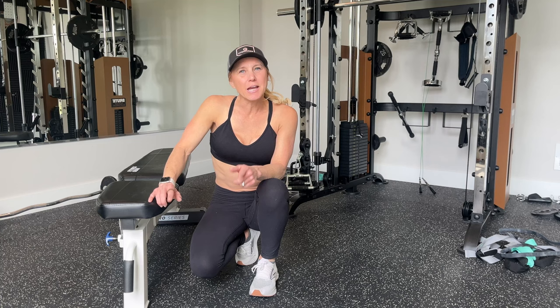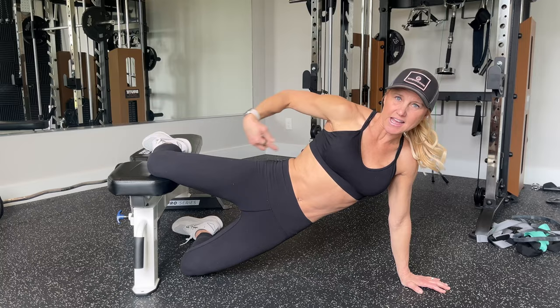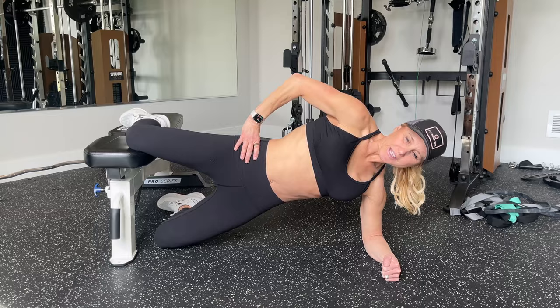To really work your obliques in this exercise, you can make this a plank pulse — Copenhagen plank pulses. I'm going to start with the modified version first. This is where we're going to have our knee bent and up on top here. Top knee, nice 90-degree angle. Pull your hips out so you've got this line from your shoulders down to your knee. We're going to come down on our elbow. I like to put my hand on my hip and make sure your abs are nice and tight and drawn in.